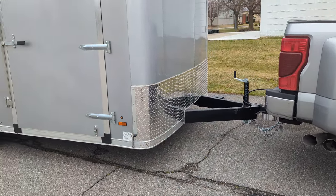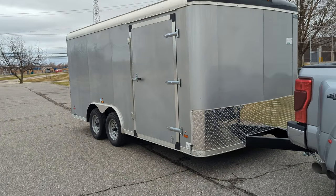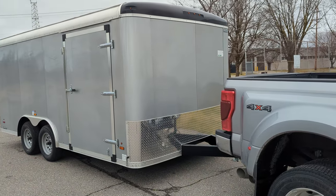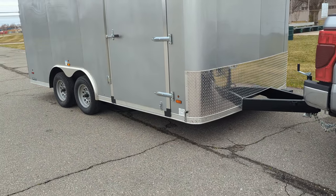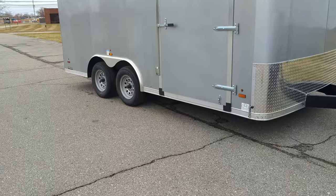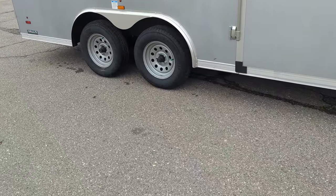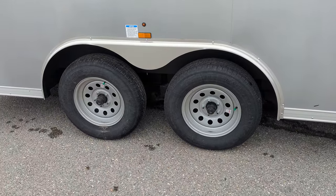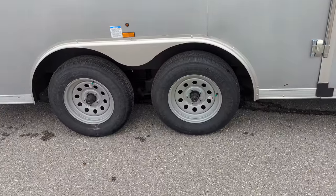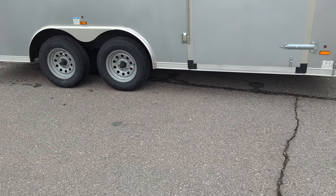I paid $10,500 for this trailer and the comparable ones out there were like $16,000 plus dollars. Being a little bit cheaper, it only has 7k axles — two 3,500 pound axles. So not the strongest axles out there, and not a ton of payload for doing a whole bunch of different stuff, but perfect for lawn mowers.